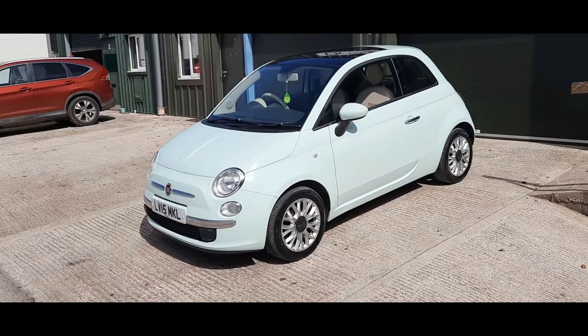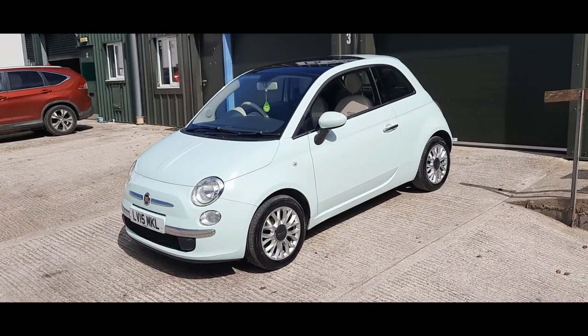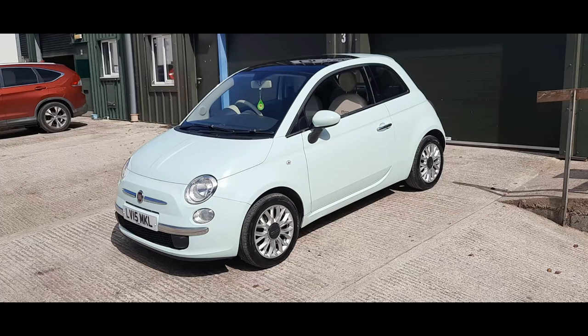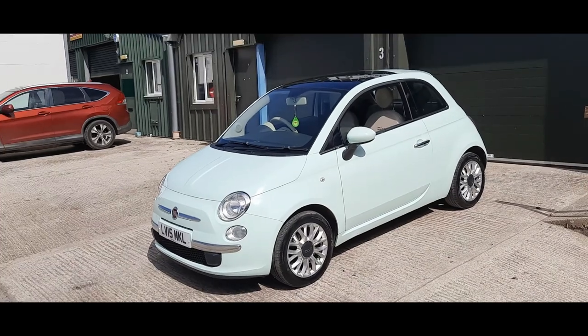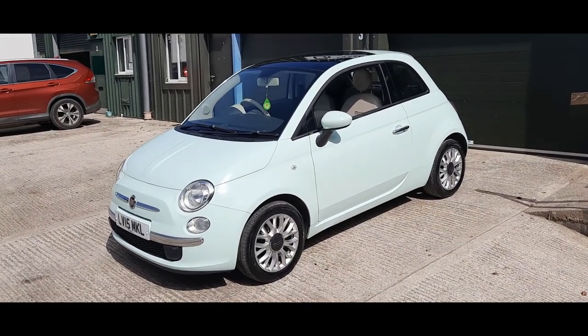As always, to make life easy for everyone, we do our walk-around videos panel by panel to show you every bit of the bodywork, so you know exactly what you'll be coming to look at. We'll do the same with the interior. We find this means that no one turns up and is disappointed - it's exactly as they saw in the video. Apologies if it can get a little repetitive, as there's only so many ways you can describe paintwork.